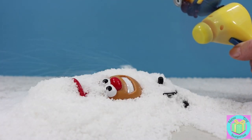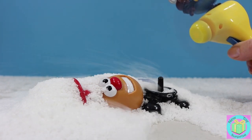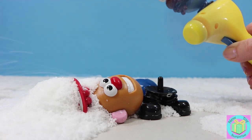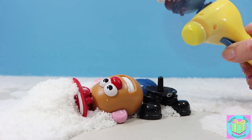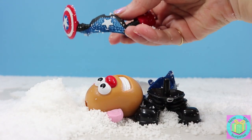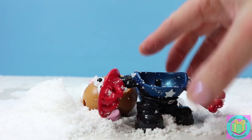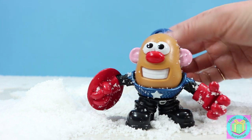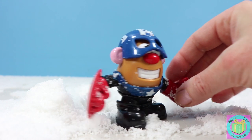Who else can we find in the snow? Oh look at that happy potato. Besides the potato, we can see black and blue and red. Oh, is that Captain Shield? It might be Captain America. It is! Look, it's Captain America. And he doesn't look too mad about the snow, does he? Here's his Captain helmet. Whoa, that looks super cool. See his shield?